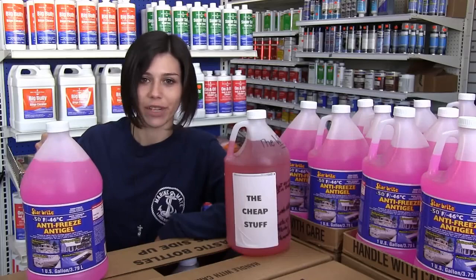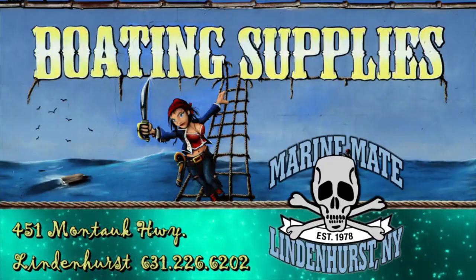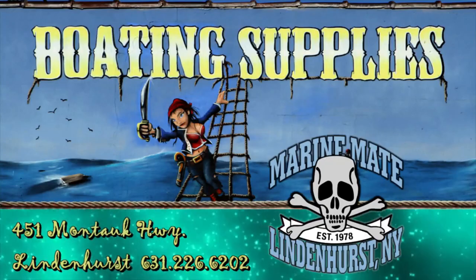I'm Brianna from MarineMate, bringing you your boating tip of the week. MarineMate of Lindenhurst, serving Long Island boaters for over 35 years.